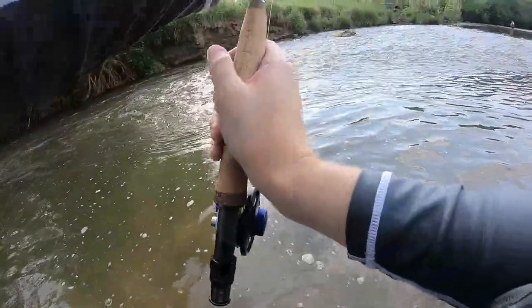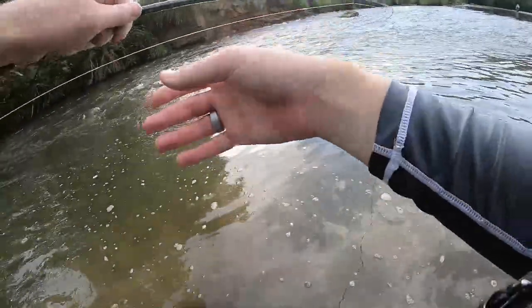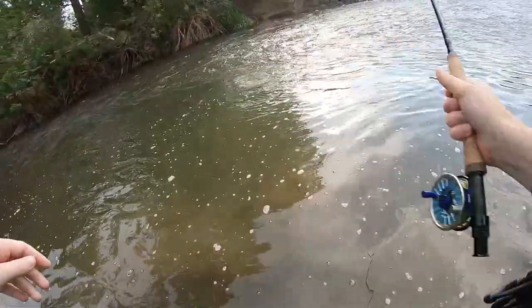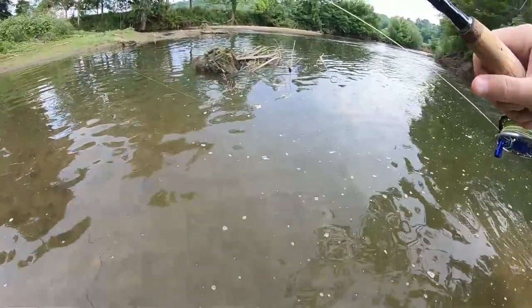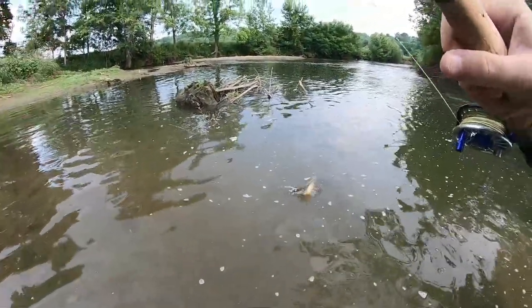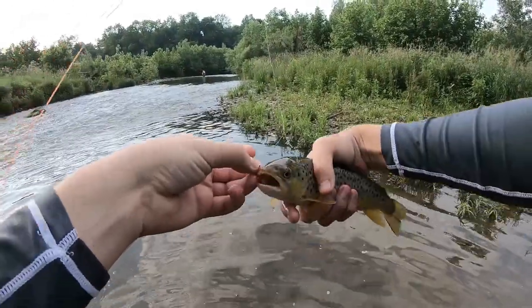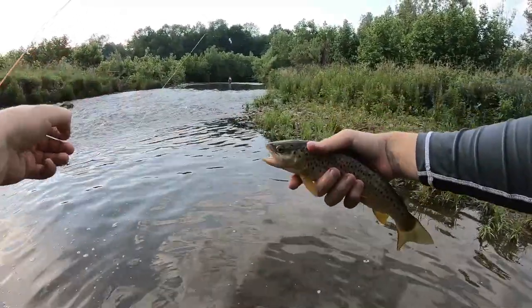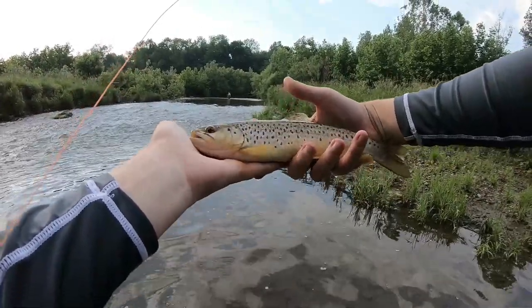There's a nice fish. Right in the corner of the mouth — pop it out easy, there you go. Nice footer.